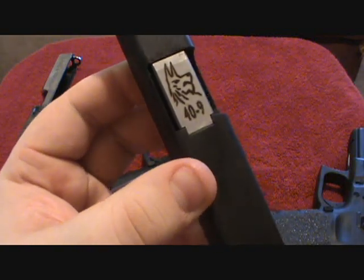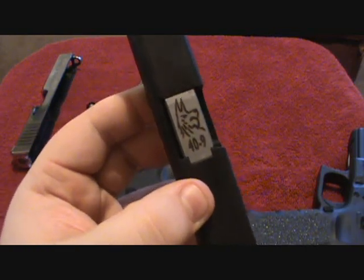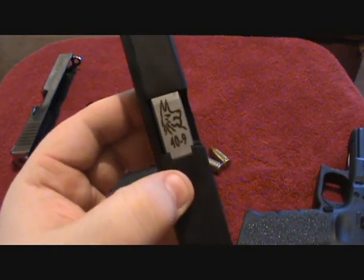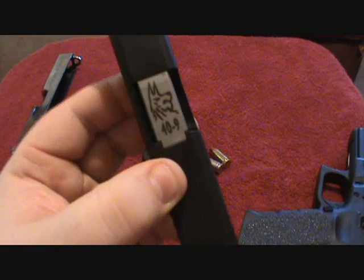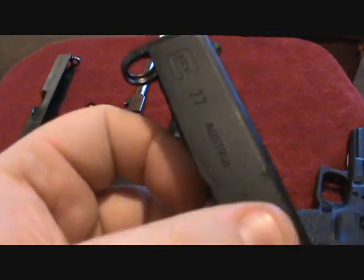So now you can shoot 9mm. They're going to eject right out of the gun. All you have to do is throw in a 9mm magazine from any of the Glocks, and now you can shoot 9mm in this G27.